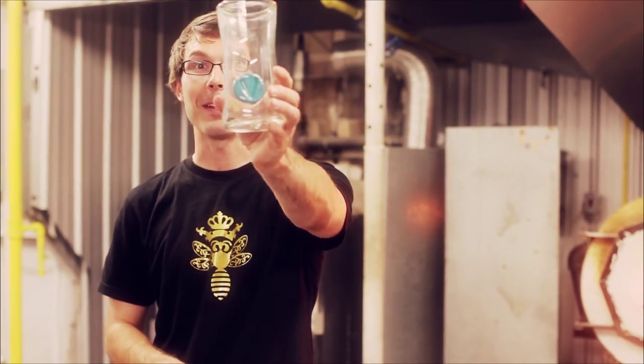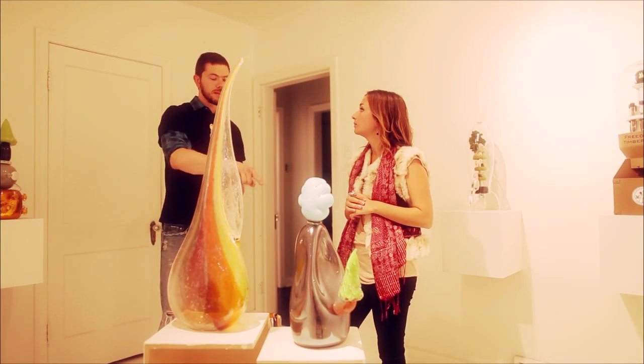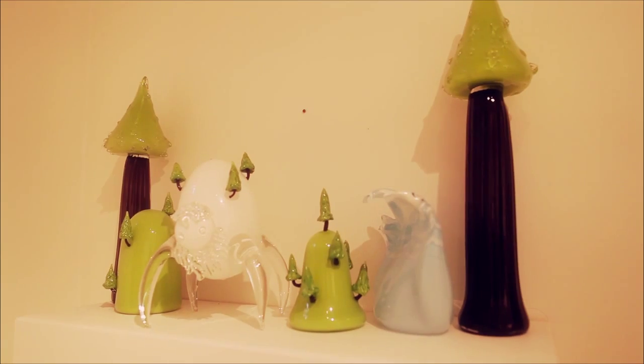And this is the finished product. We also show at a local gallery called Dade Art and Design Lab in Inglewood — they have a lot of artwork there as well. It's a really beautiful space.